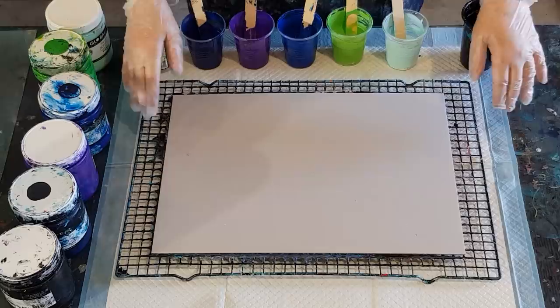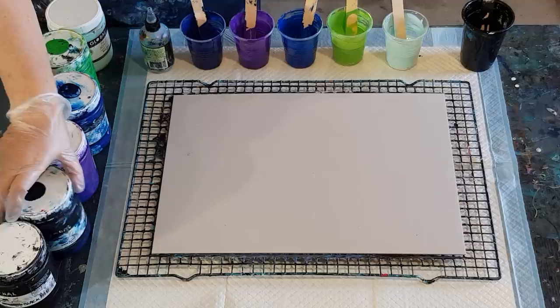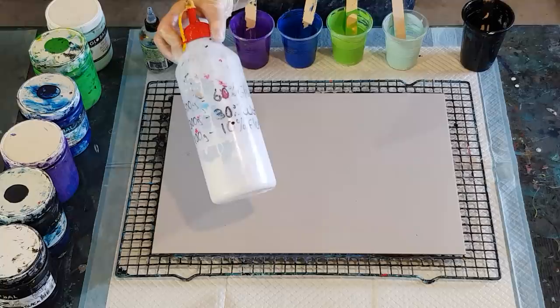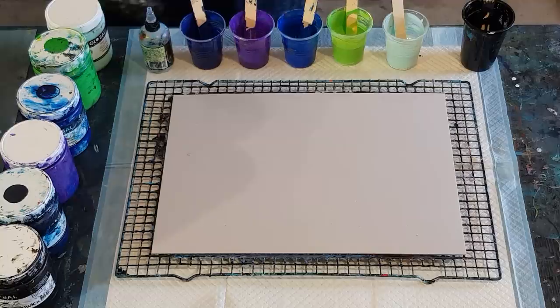Welcome back. I'm doing a challenge pour today on the Australian Acrylic Pouring Group — there's a challenge for the Northern Lights pour at the moment, so I thought I had better give it a go. I had a little bit of pouring medium mix left over from my flip cup pours — 60% glue, 30% water, 10% Floetrol — so that'll be the end of it. I'll use that for my swipe.